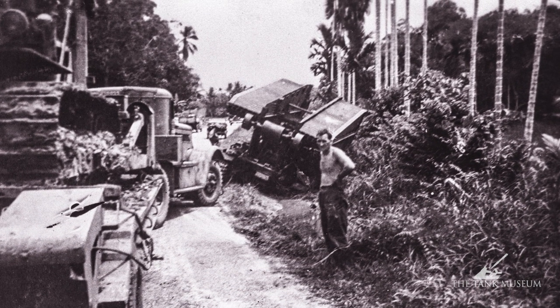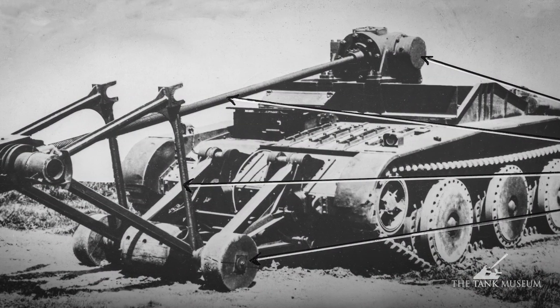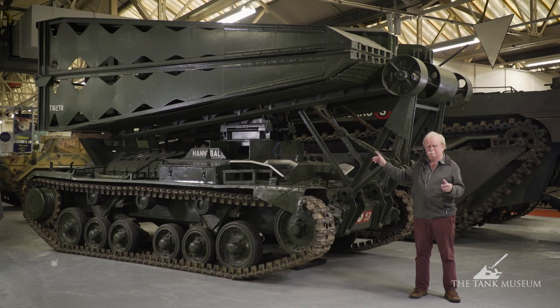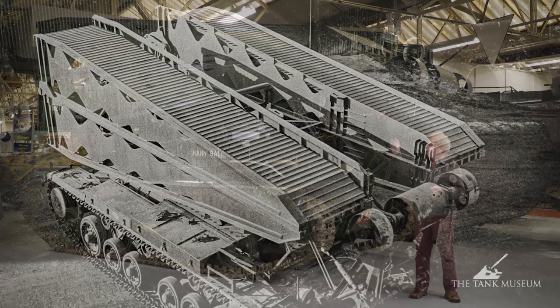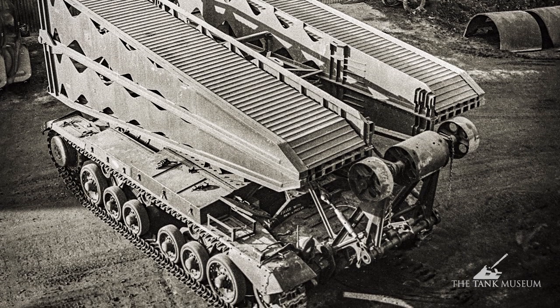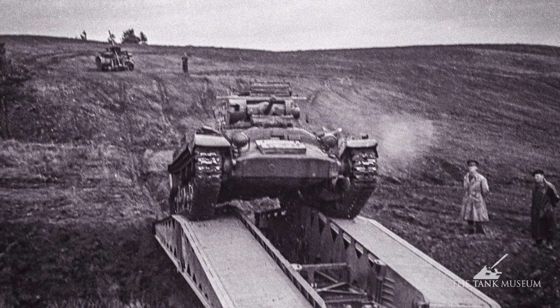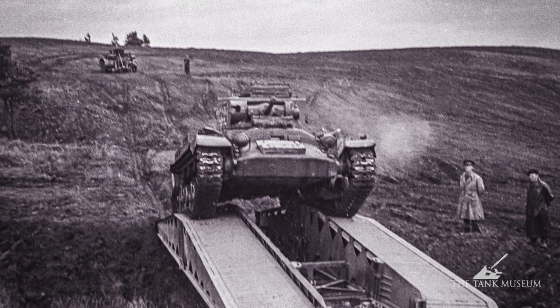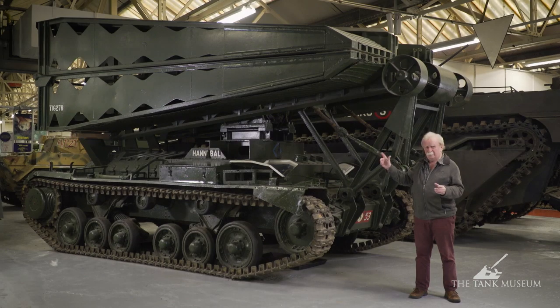It could lay the bridge pretty well anywhere. The only country that didn't take them — except for a sample one — was Australia; they used the Covenanter scissors bridge layer instead, of which a few survive. The Valentine was a reliable tank and that's why it was chosen as the main mounting for this type of bridge. The bridge itself is mainly built of aluminium and welded together, so it was quite strong, but it would only take a tank up to about 30 to 35 tons — up to a Sherman. Mainly lighter tanks like other Valentines crossed it, and they could handle it without the bridge collapsing.